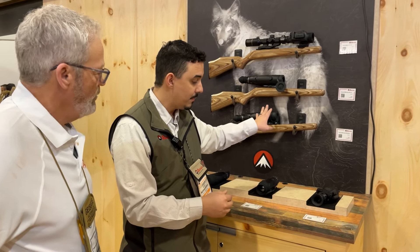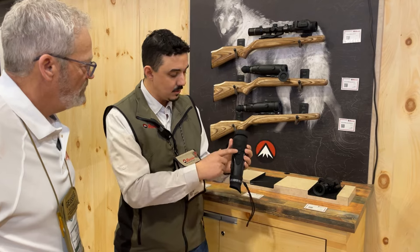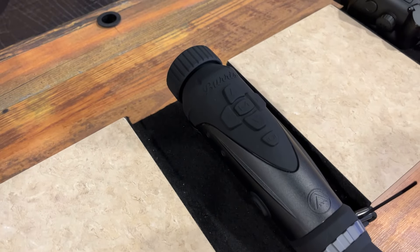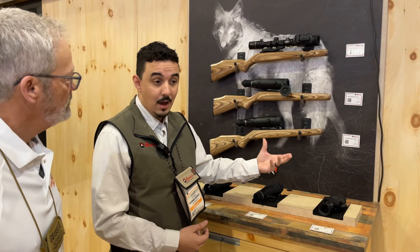The handheld scanner has a slightly different menu structure but is very easy to use — just a directional pad, a photo button, and a power button. No frills, very straightforward, and at $1,800 it's an accessible option for exactly what you want in a handheld thermal scanner.